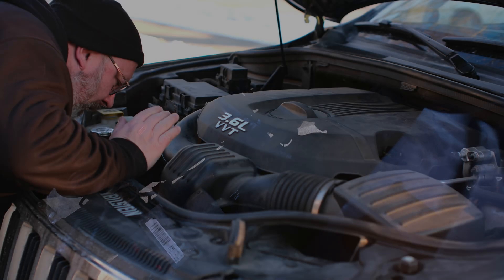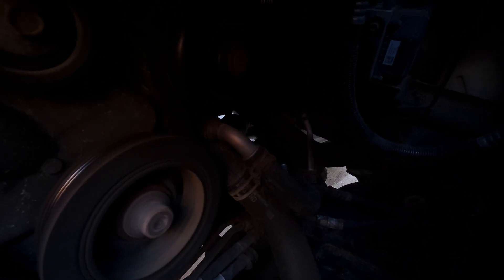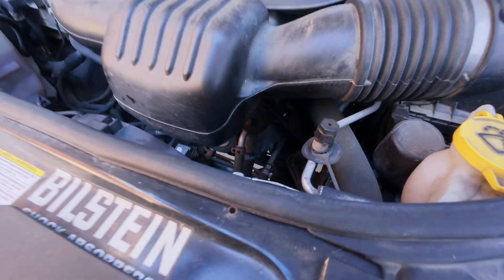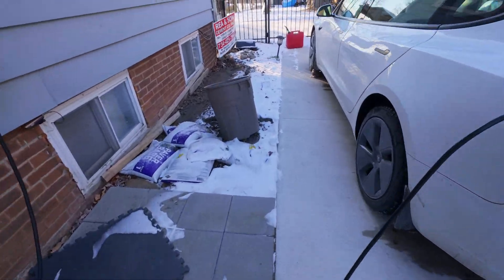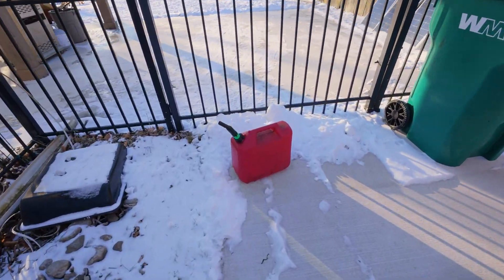There's coolant leakage — from where? I think it's coming from the water pump. Yeah, we have to take care of that as soon as it gets warmer. All right, so what I need now is my gas canister to get some gas, so when I get stuck I can fill this thing up.